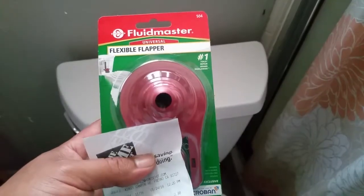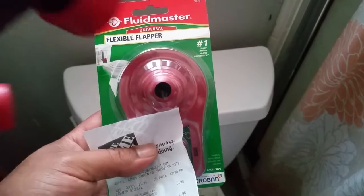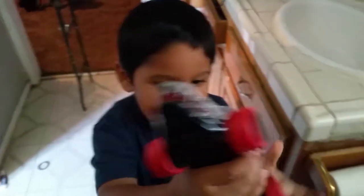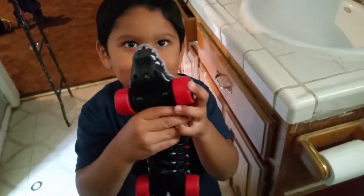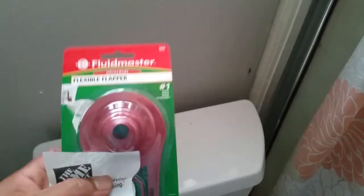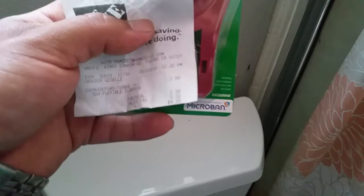Hey YouTube, how's it going? Making a quick video on how to replace this flexible flapper. My son wanted to help — hi! He's got a car dragon, awesome — but anyways, he's not going to help me, he just wanted to show the car. So I picked this up at Home Depot for four dollars and thirty cents.